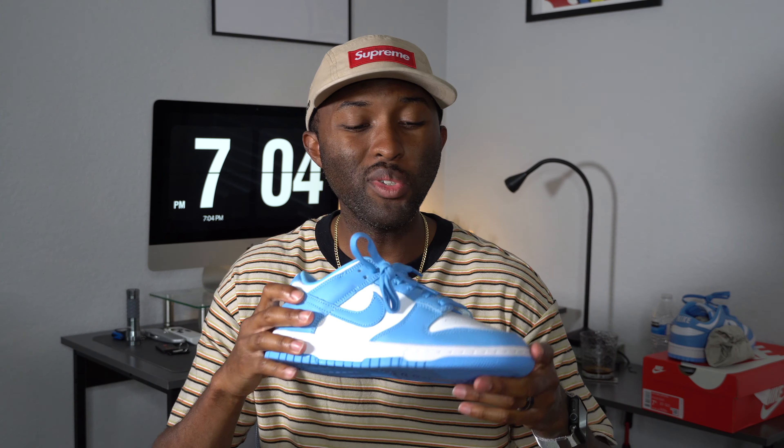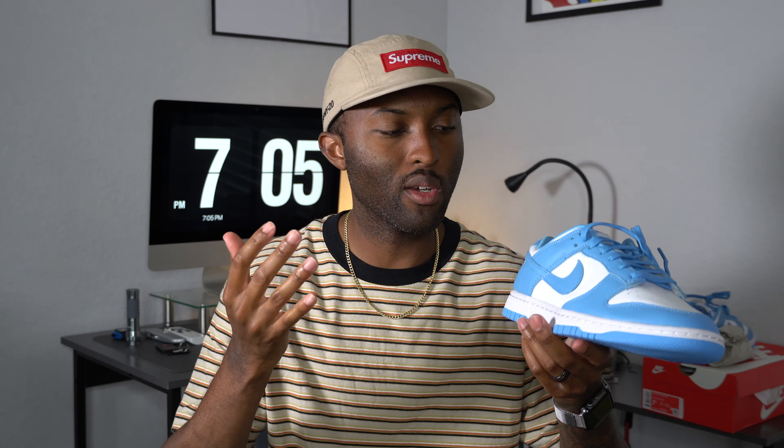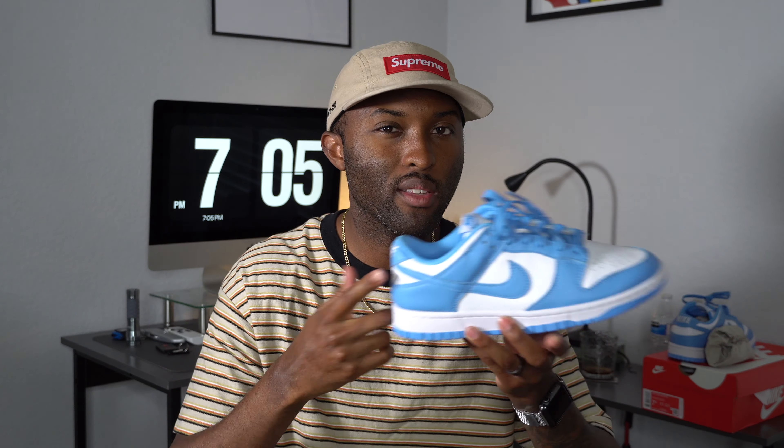Overall, there's not really much to talk about, but it is a dope colorway in my opinion — great for the summer. Baby blue is just not a color that me or her really have laying around. It's not hard to wear, but UNC blue is something I don't really rock much. This would definitely make me — or her — go buy some UNC-colored stuff to match.